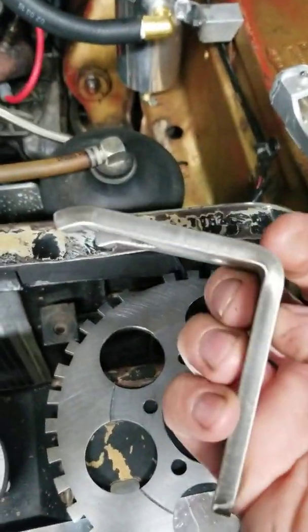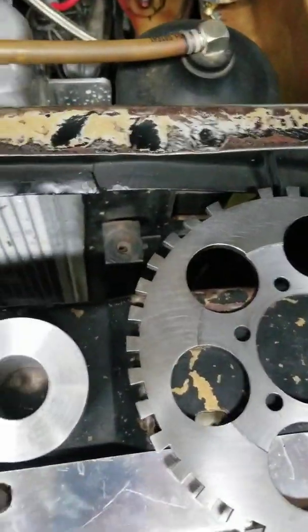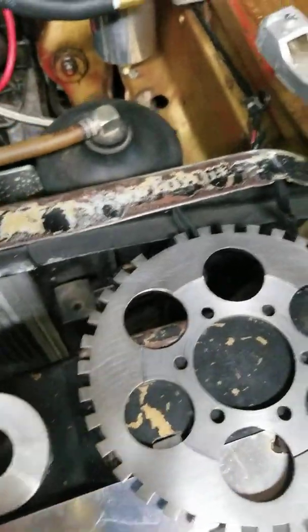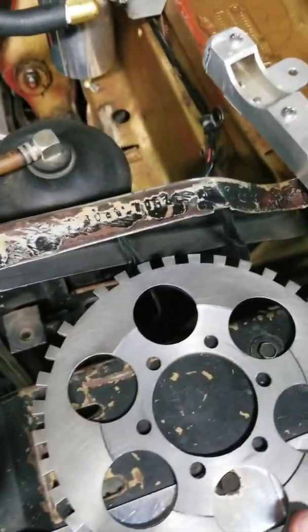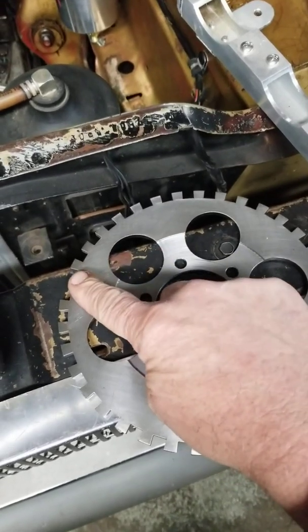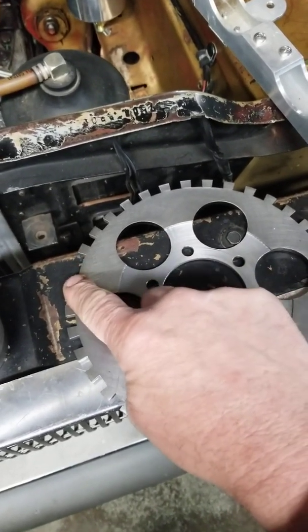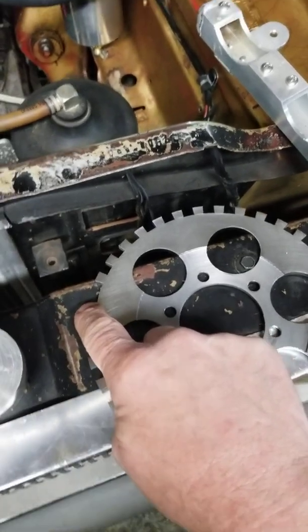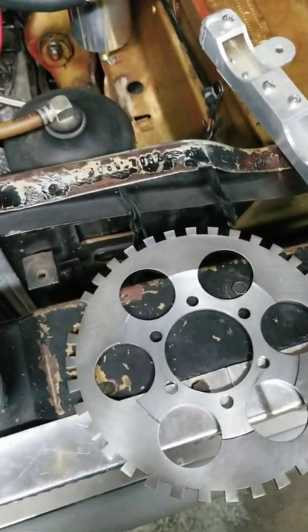You also need this trigger wheel. This particular trigger wheel is a 36-minus-one trigger wheel — you've got a missing tooth gap here. This would be tooth one, and it's important to know which tooth is tooth one.